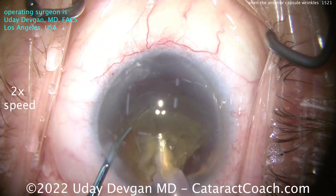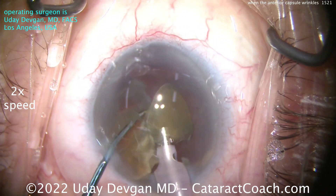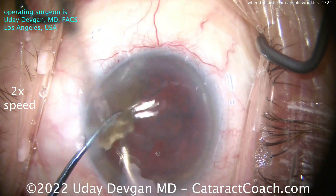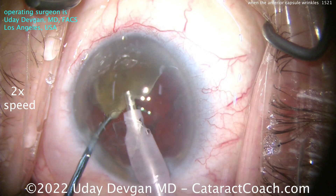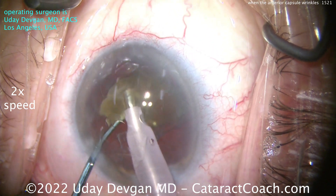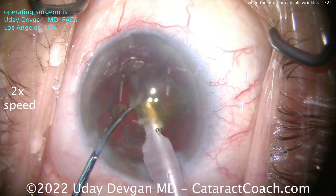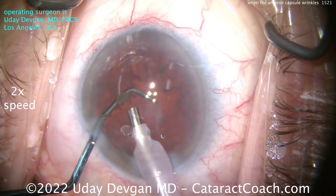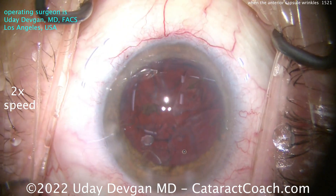Now we're removing the rest of the first half — half the nucleus is gone just about like that. The second half is sitting there underneath the chopper. You can bring it in front, bring it around. If you want to, you can further sub-chop it, or simply emulsify it at the iris plane. I'm not operating up against the endothelium; I'm operating closer to the iris plane. The chopper is in that safe position just to make sure the capsular bag doesn't come forward.